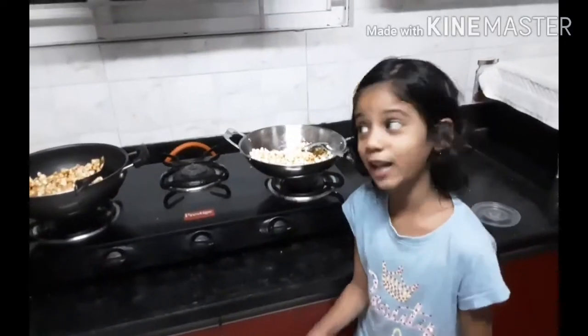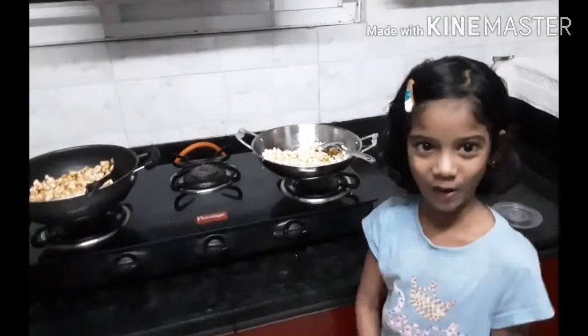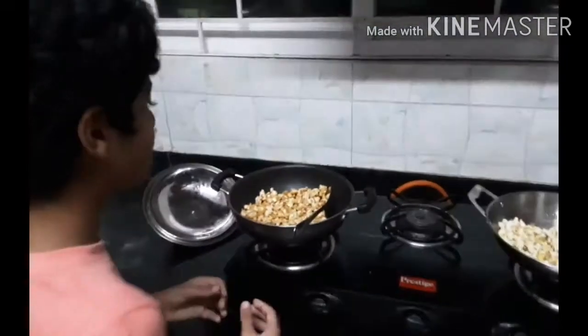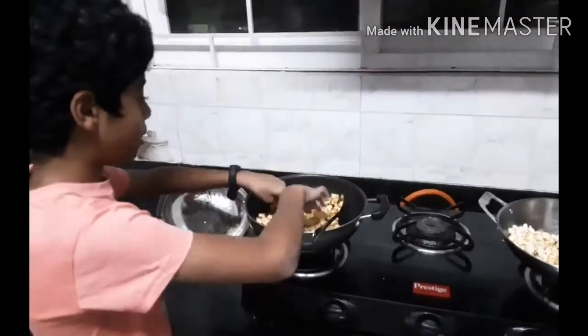Now we are done with Caramel Popcorn and Cheese Popcorn. Usually it will be sticky, so we have to separate them.